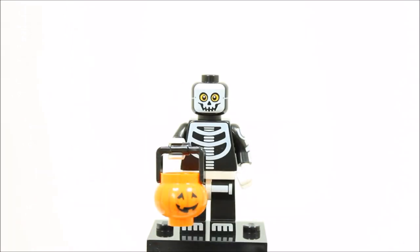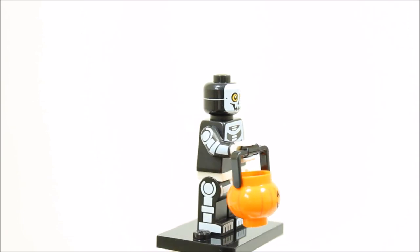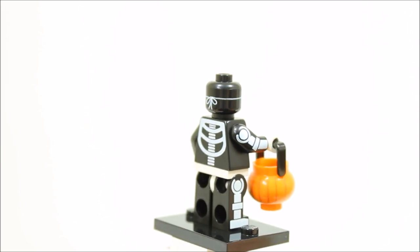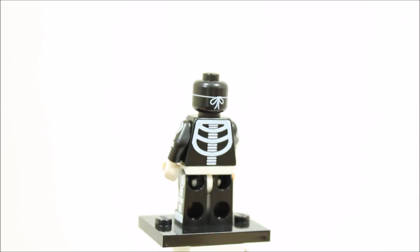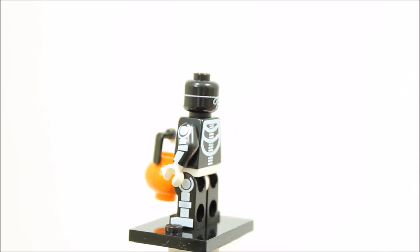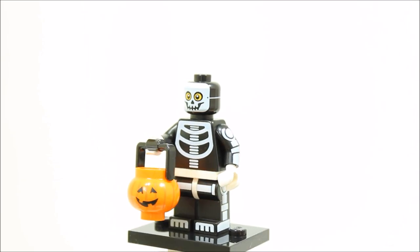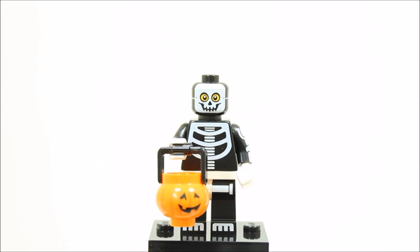The skeleton guy minifigure is the perfect trick or treat costume with excellent skeleton printed legs and torso back and front. Also, the black head has a printed skeleton mask with string printed on. The skeleton guy comes with a new printed orange trick or treat pumpkin basket. Overall, we like the minifigure being a costume and it should also be sought after with Halloween coming up.